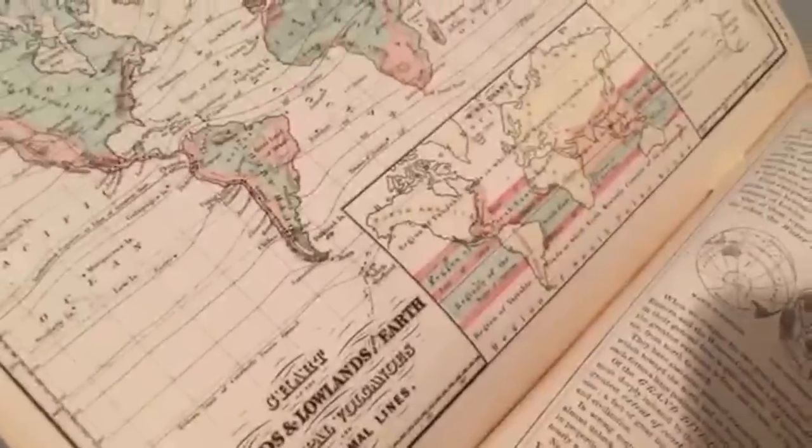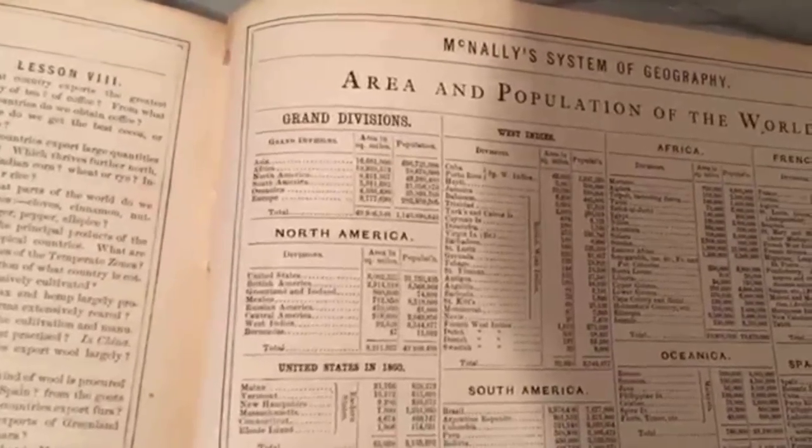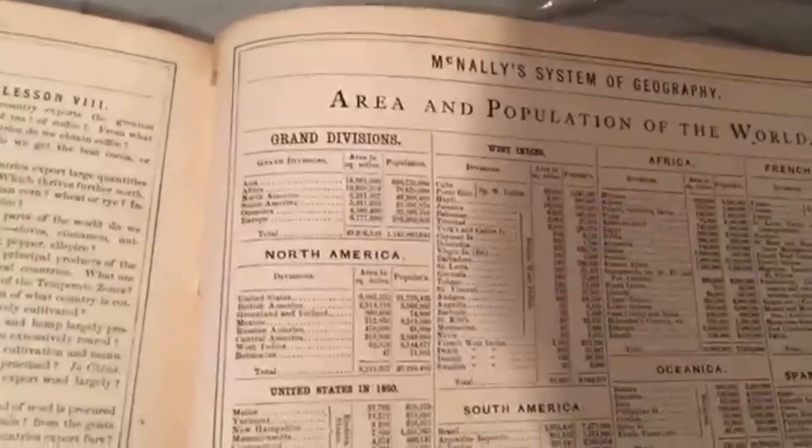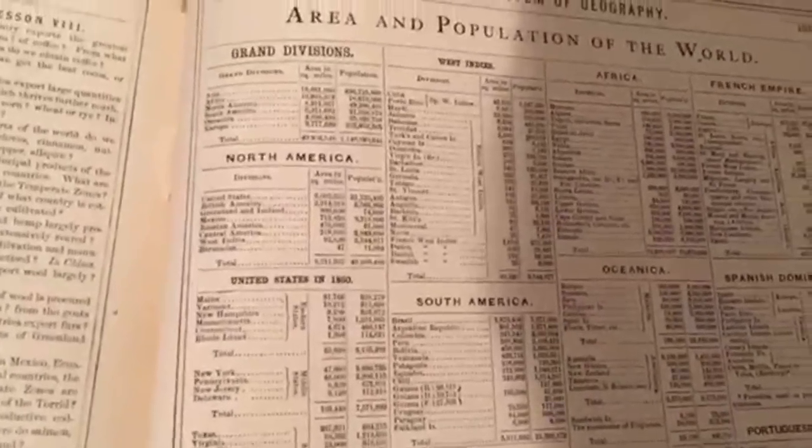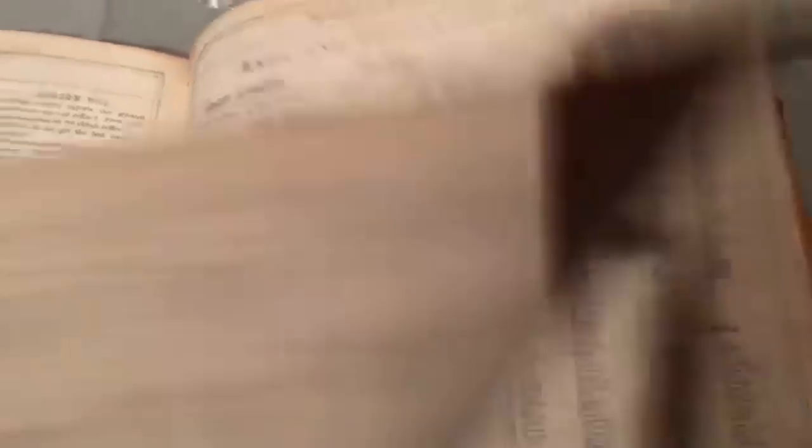There's a map of the world, and that's pretty much it — just a few more world maps and then old statistics on the back, where it shows the United States only had 30 million people, which is a little bit smaller than Canada today.